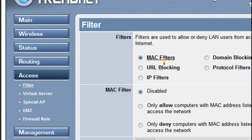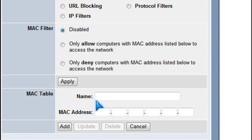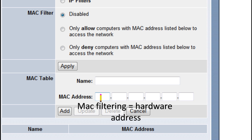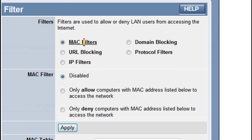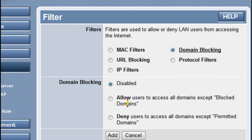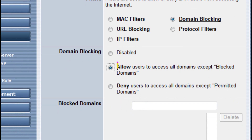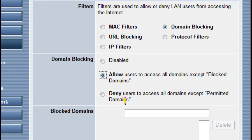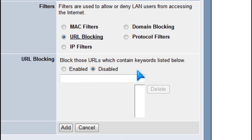You could use MAC filtering to deny computers without a specified MAC address from accessing your network. You should also use domain blocking to block certain domains, or URL blocking by adding keywords.